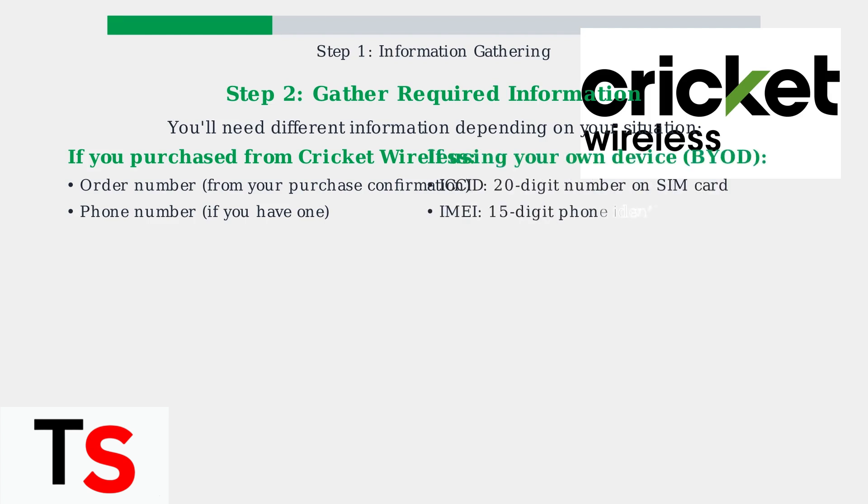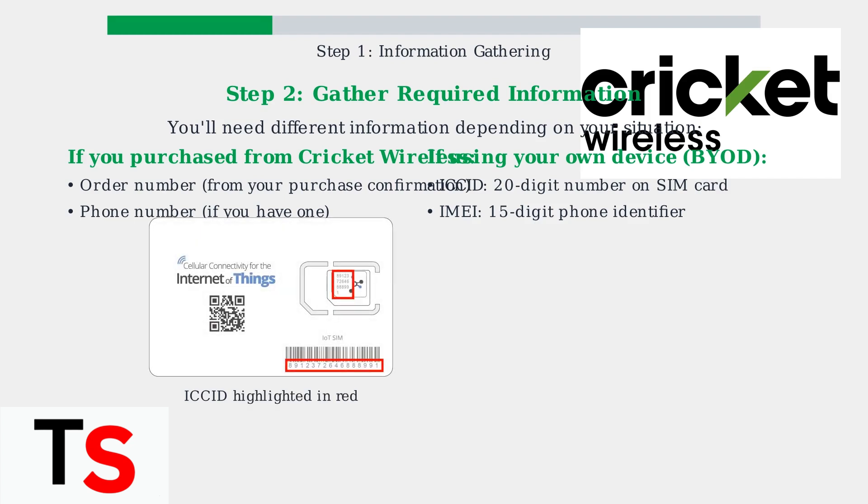If you're bringing your own device and using a BYOD SIM kit, you'll need the ICCID, which is a 20-digit number found on the SIM card, and the IMEI, a 15-digit identifier for your phone. The ICCID is clearly marked on your SIM card, often highlighted or printed prominently. This unique identifier is essential for activation.